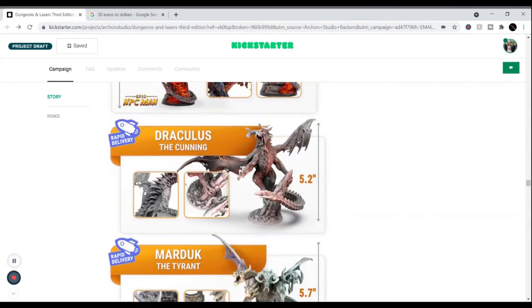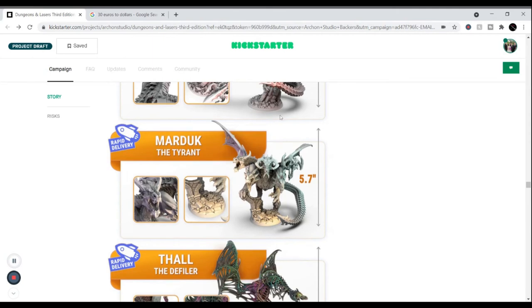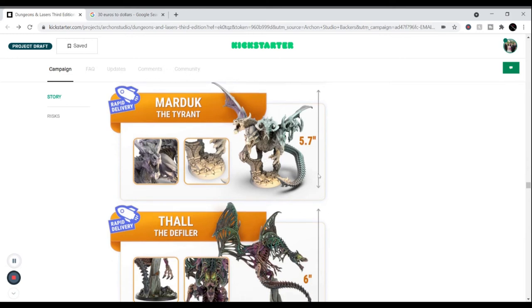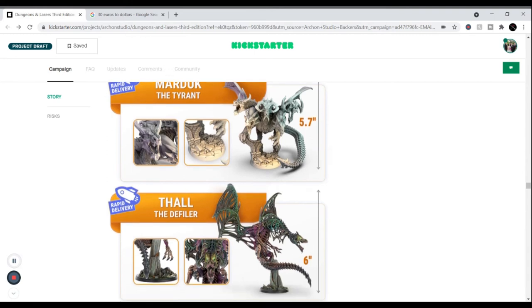Draculaus the Cunning is more of a vampiric-type dragon, or you can make him a normal red dragon — whatever you want. Marduk the Tyrant is essentially an Avatar Tiamat — a five-headed dragon with each head representing one of the chromatic spectrums: red, green, black, white, and blue all together as one demonic entity. He's about 5.7 inches. Then there's a Dracolich called Valtobafiler — each dragon has its own name to inspire you to build a game around them.